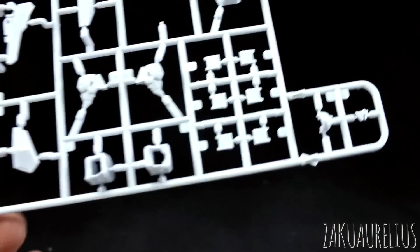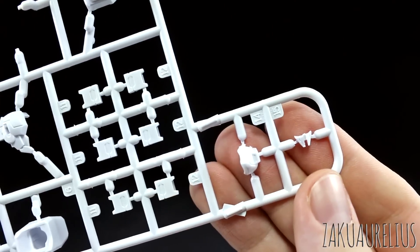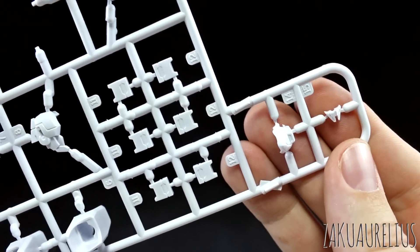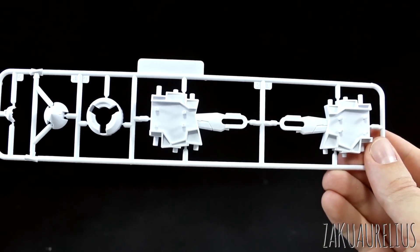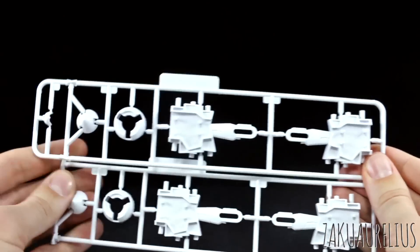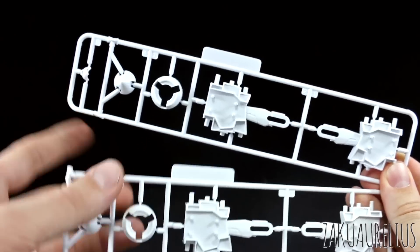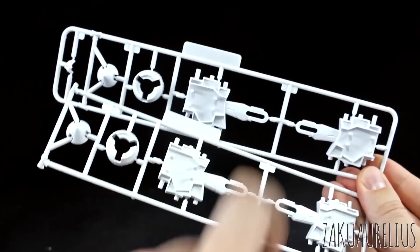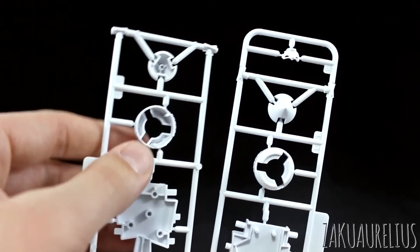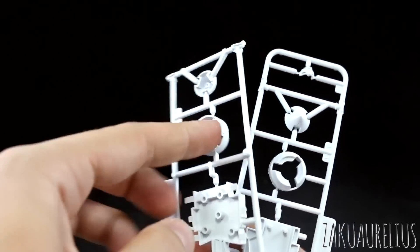Then we have runner A1, which is just more white parts. Here you can see parts for the head and face — top of the head and face plate there in white — and then all the hand covers. Runner A2 is another oddly shaped runner, and we have two of runner A2 — the second one has an extra part for the head, so I'm guessing we're going to build two heads. Just by the way, these GN drives do look to be the size that will fit the Bandai LED units or third-party LED units of the same size — those should be able to fit in.